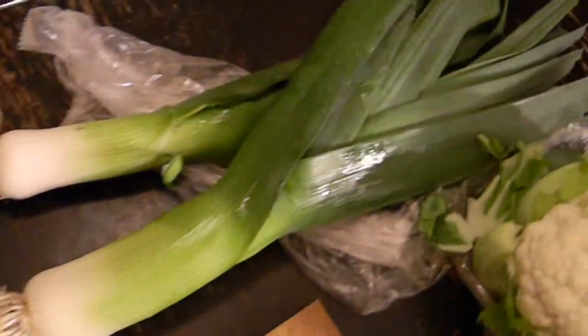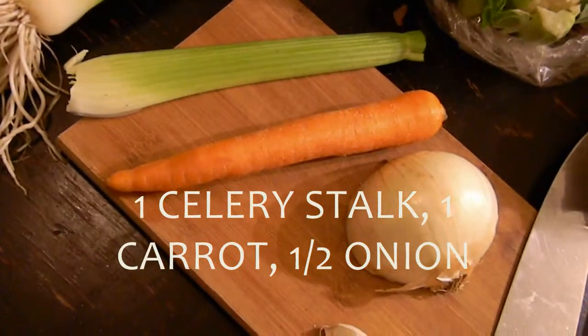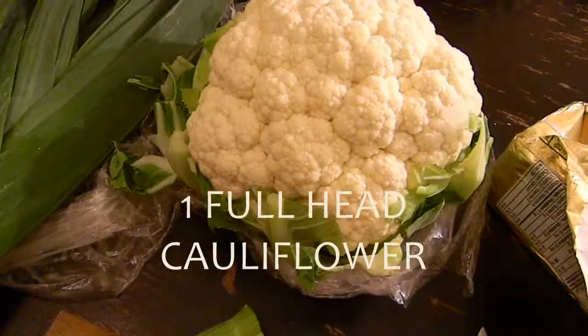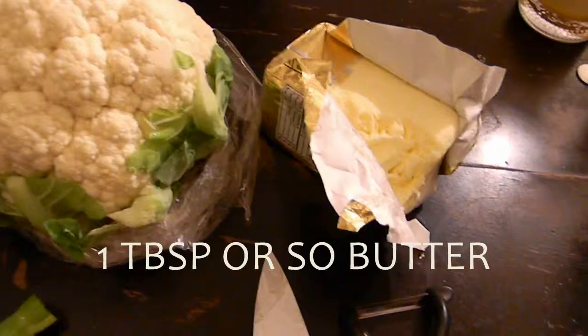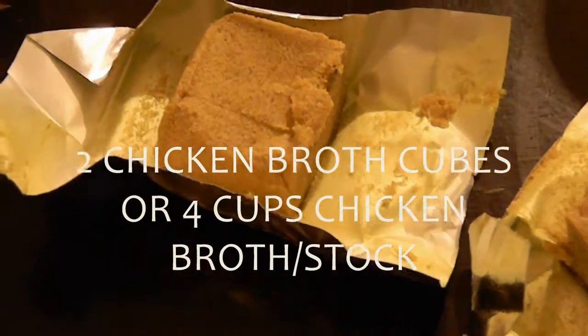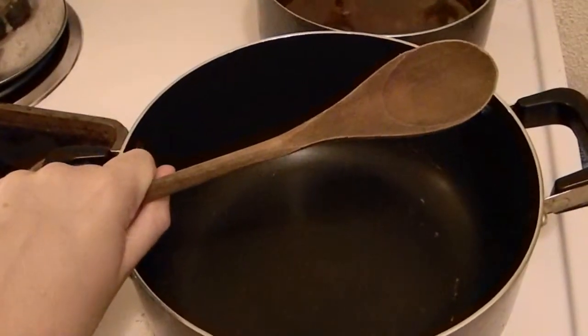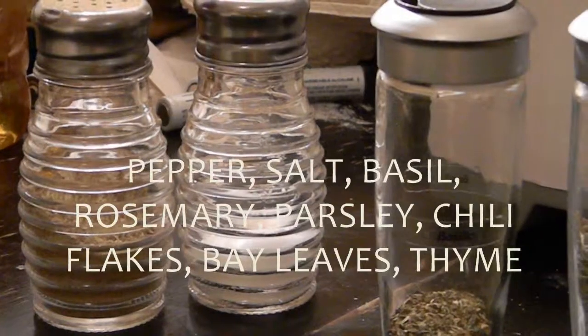You will need: two leeks, one celery stalk, one carrot, half an onion, two garlic cloves, one full head of cauliflower, a tablespoon or so of butter, two chicken broth cubes or four cups of chicken stock, and a wooden spoon — because making soup just isn't the same without a wooden spoon. Pepper, salt,